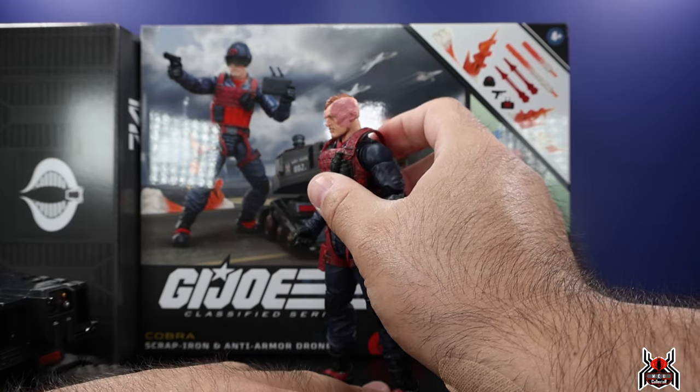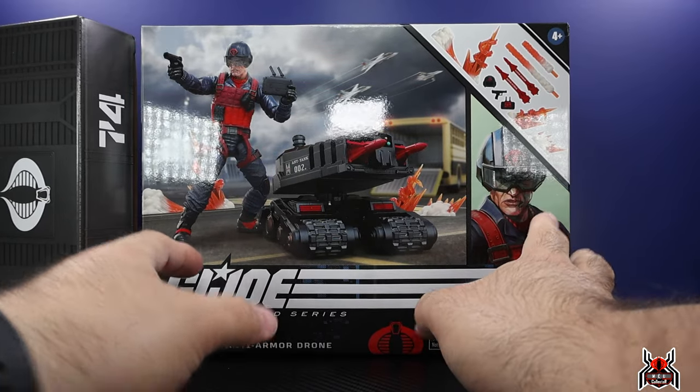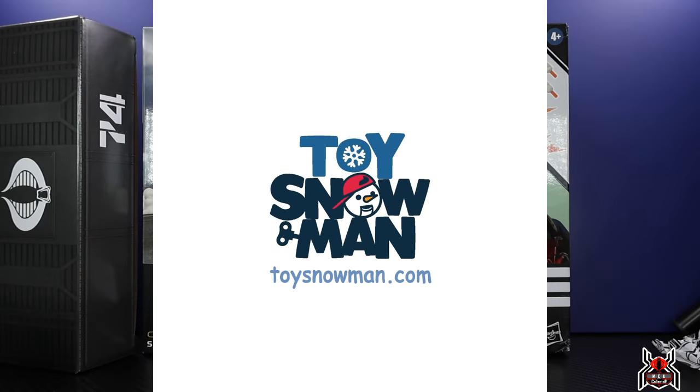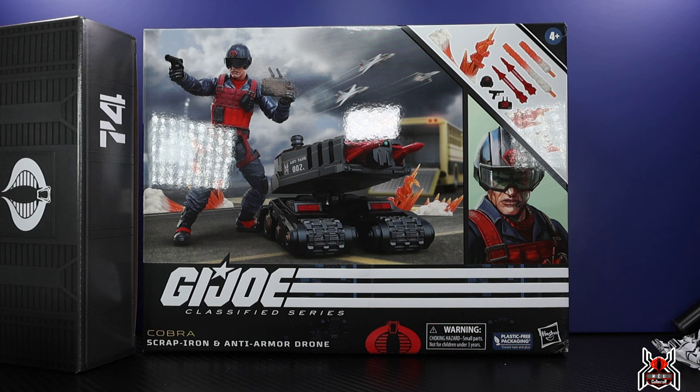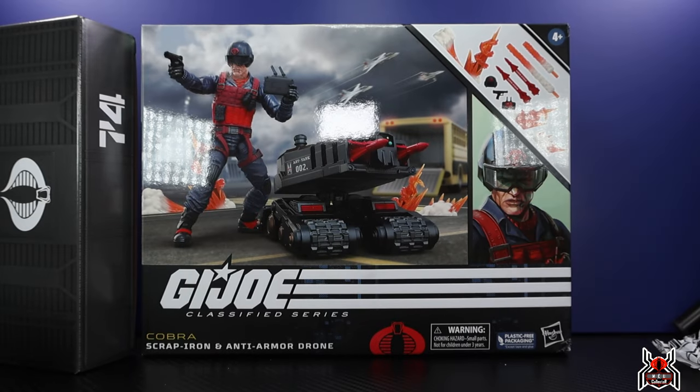This thing is just looking really awesome. Scrap Iron is looking pretty ugly in a good way — he's all scarred up on the side of his face, which is pretty awesome. I got mine from ToySnowman.com; they're based in Canada so the price is a little higher, a little over $50. This is not currently in stock — they're on pre-orders for the second batch, which will likely still arrive before US retailers get them.